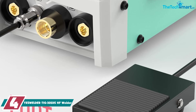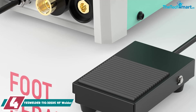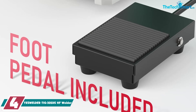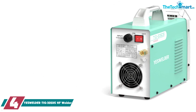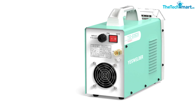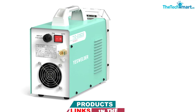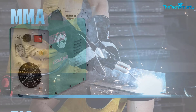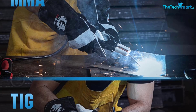Moving on at number 4, we have the YESWELDER TIG-205DS-HF welder. Another welder with IGBT technology, this model from YESWELDER makes it possible to control the amperage too, meaning thin materials won't be obliterated. While this can't quite handle the pressure and volume of tasks in professional settings, it gives a great quality weld for home shops and hobbyists that can't be beaten. It's easy to carry around and comes with a foot pedal, consumables, and other attachments that allow it to be used right out of the box.